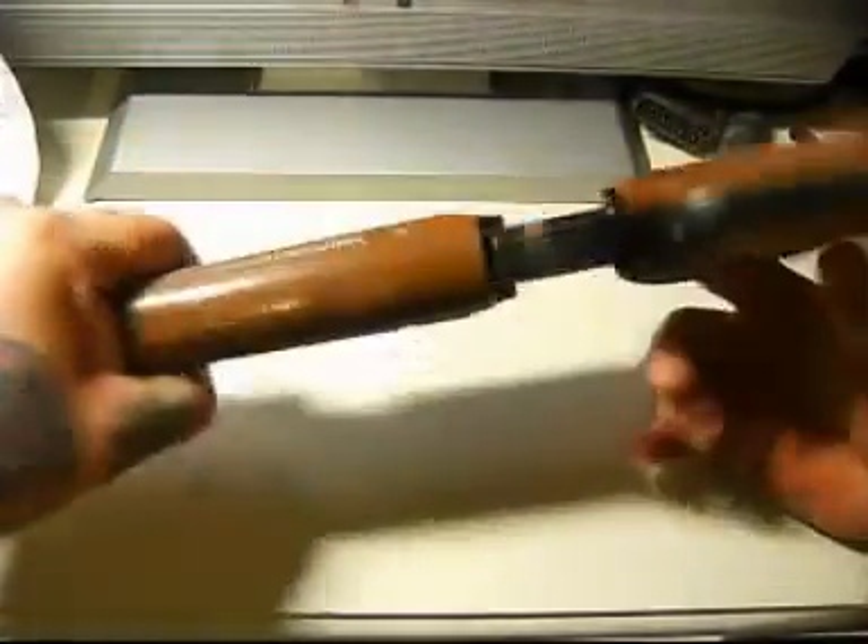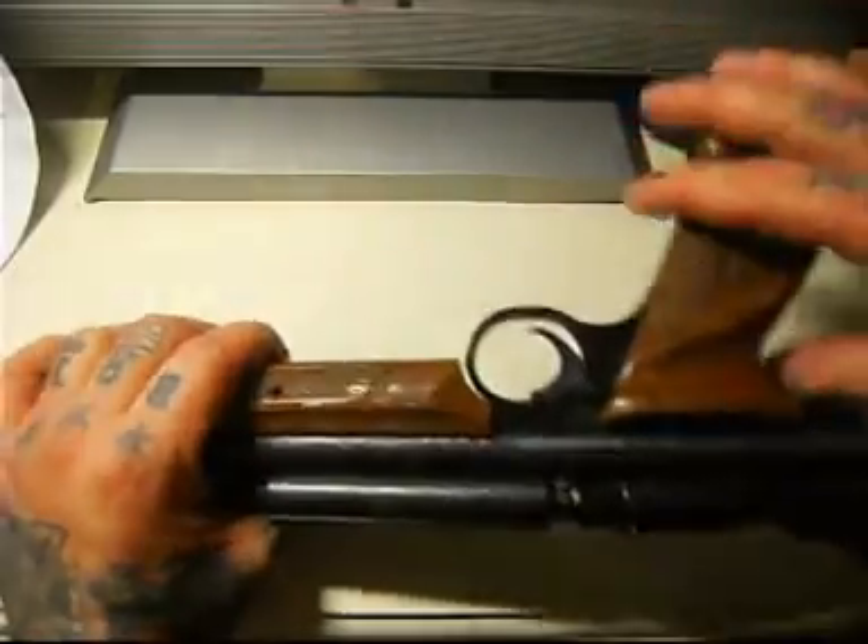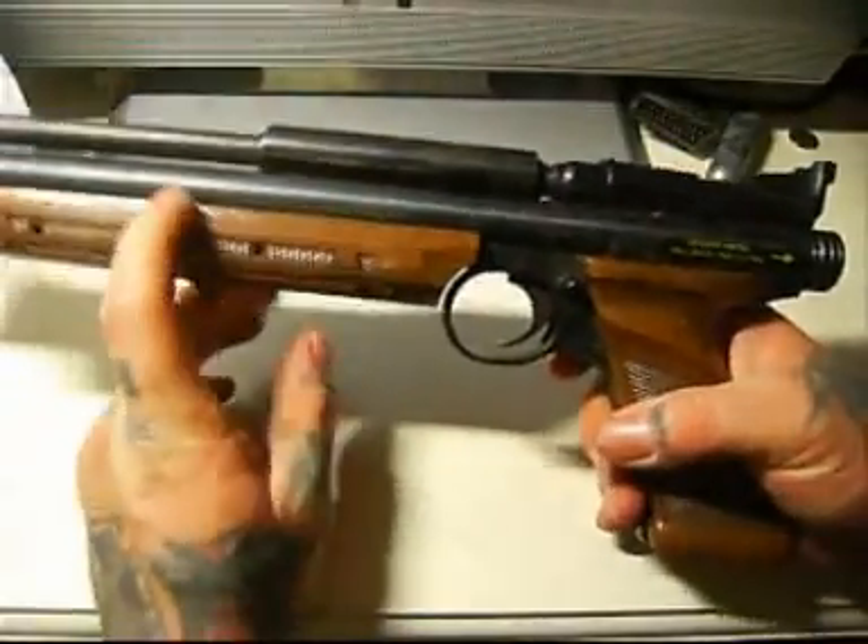The stocks and the grip are made out of hard plastic. I've had this gun for a while and it's never broke.